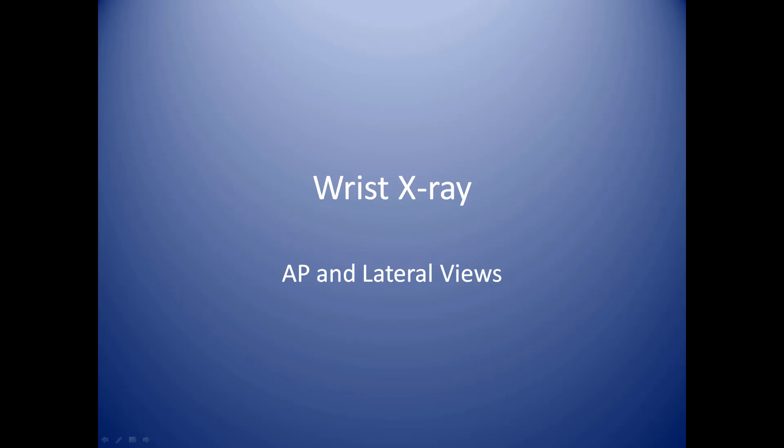In this module, we'll be discussing wrist x-rays. This will include the AP and lateral views.